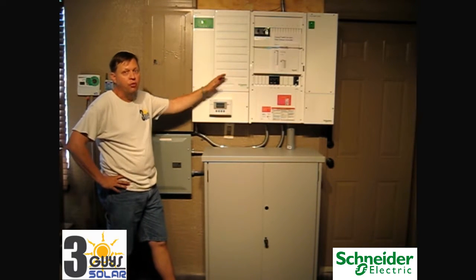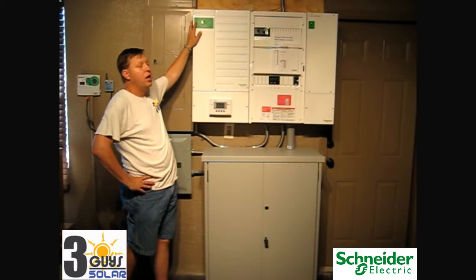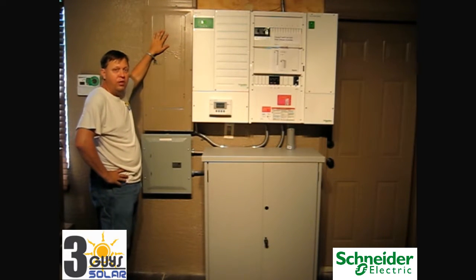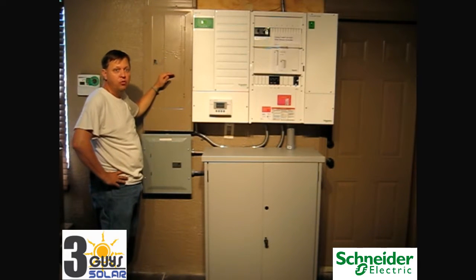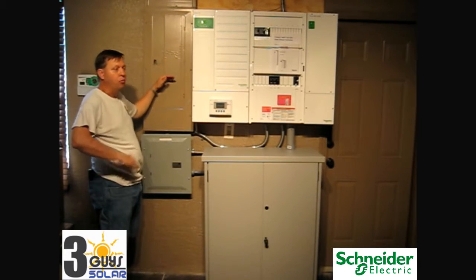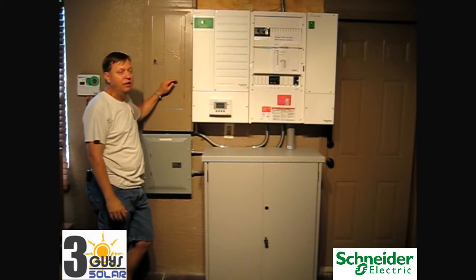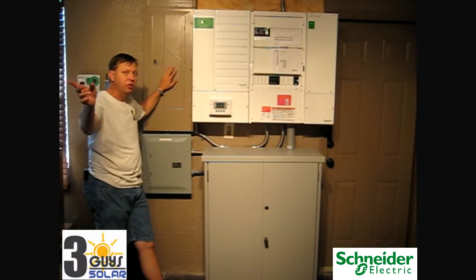That AC energy will first go into the critical load panel to power all of our loads. Excess energy will go out through our AC1 input to our 60 amp breaker and our existing garage panel, and it will power all of the loads in the garage panel. In the event that there's more solar available than load needed in the house between the two panels, excess energy will be exported and sent out to the grid.